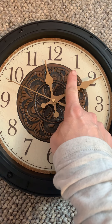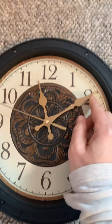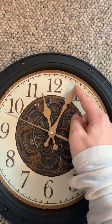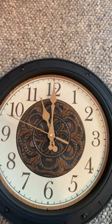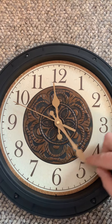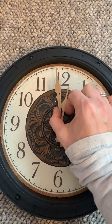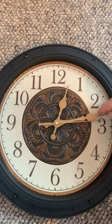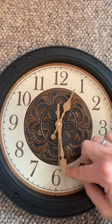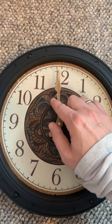Remember, we counted 5, 10 to get there. Now we're going to try our quarter terms. Get your big minute hand up to the 12 and repeat after me: quarter after, half past, quarter till, o'clock. Quarter after, half past, quarter till, o'clock.